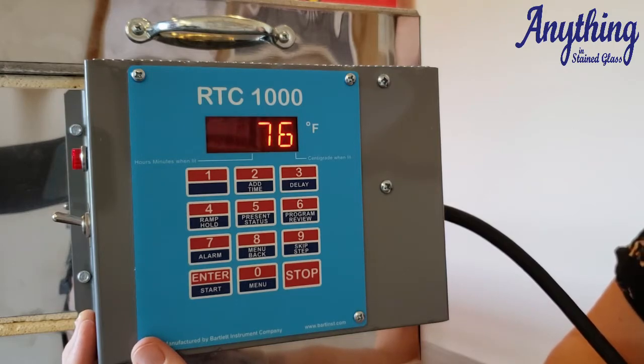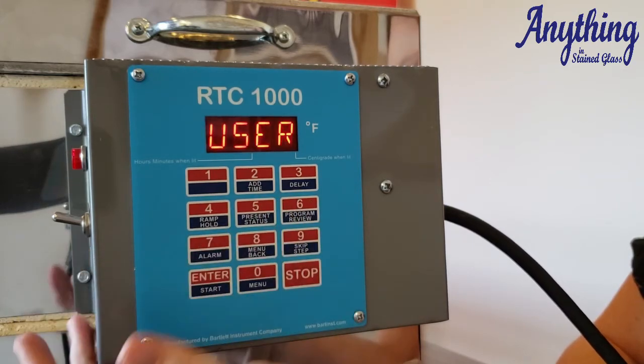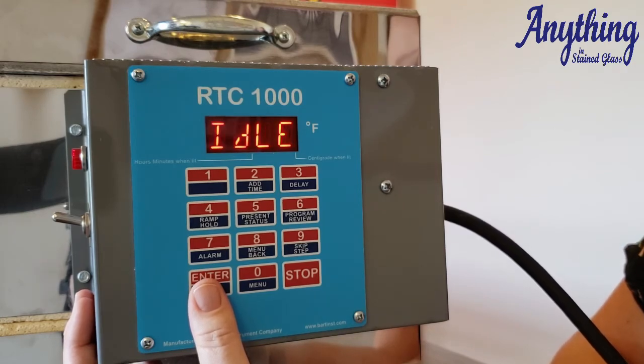If you want to make sure you have the right program in there, you can press your review program — press enter and then number six — and it'll start scrolling through the screen showing you the program you've put in there to fire. This is what will fire as soon as you hit the start button. It tells you everything you put in there, your error codes, how many firings have been done. You can also enter your cost per kilowatt hour from your power bill into this controller and it can estimate your cost for firing.